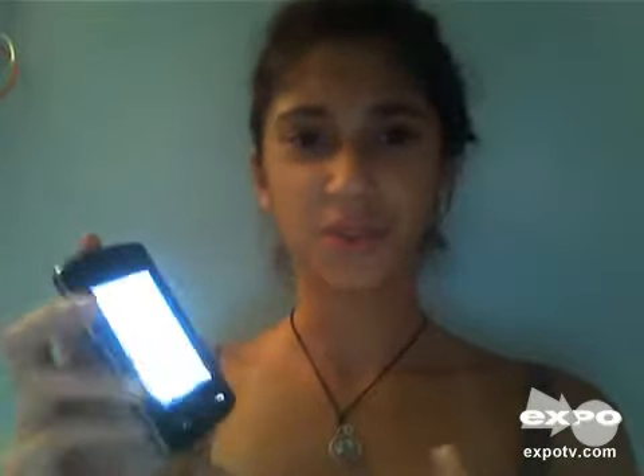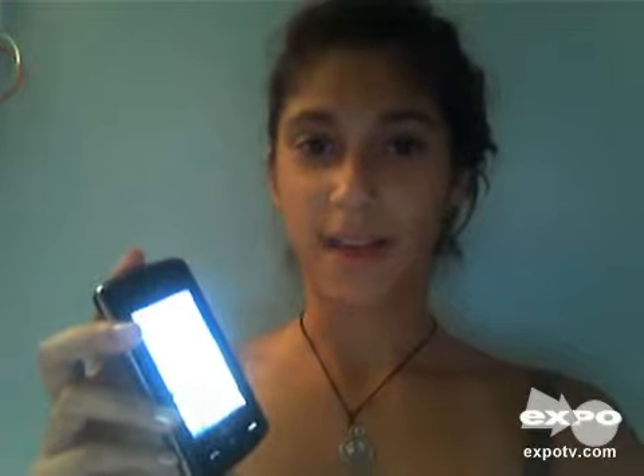This one has a defect though — when you call it, it goes to voicemail. But I think that might just be with the service; I'm not really sure.